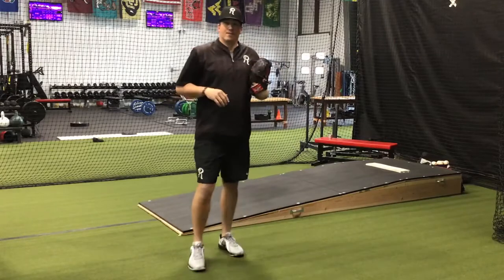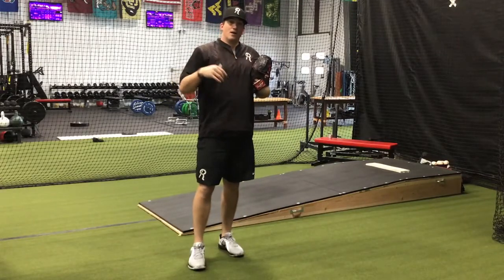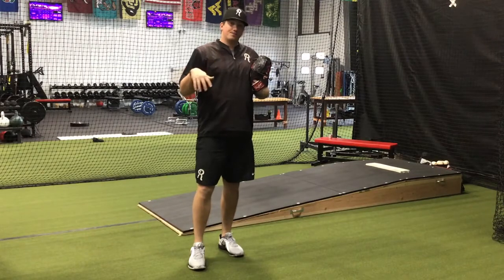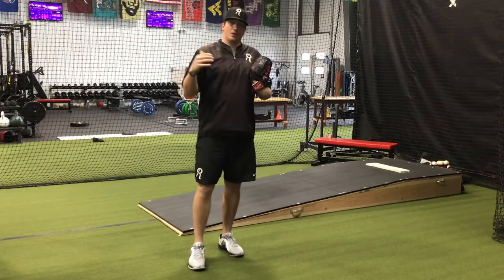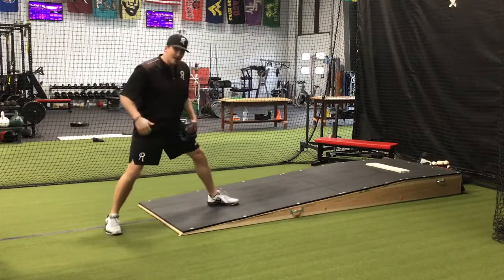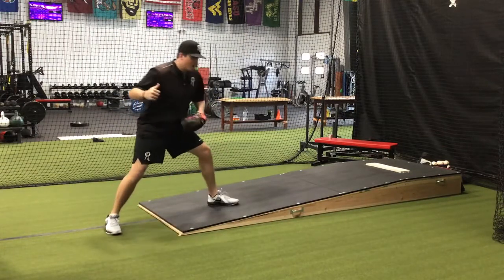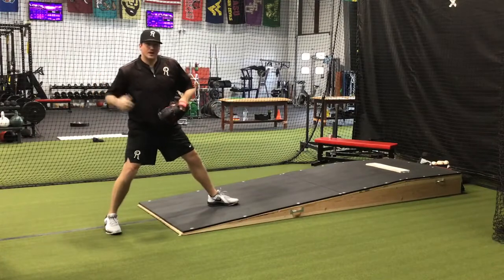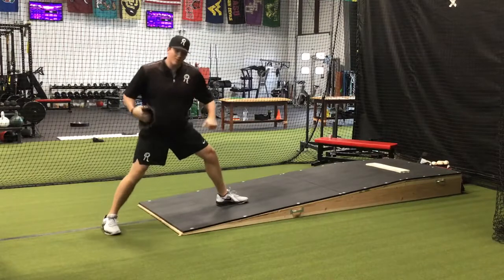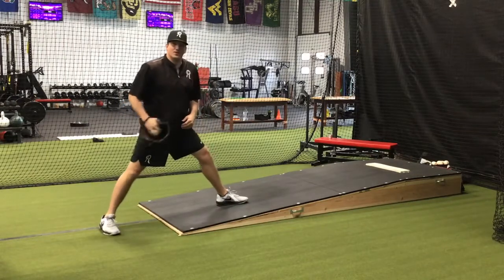This next drill is for the lead leg. We're just going to throw up a hill. That way we are more aware of what our front leg is doing right when we land. We can throw up a mountain, we can throw up a hill, whatever it is. Making sure our weight isn't too far forward or too far back when we're throwing. Once we land, we just want to brace and let the rest of our body rotate around a nice strong front leg.